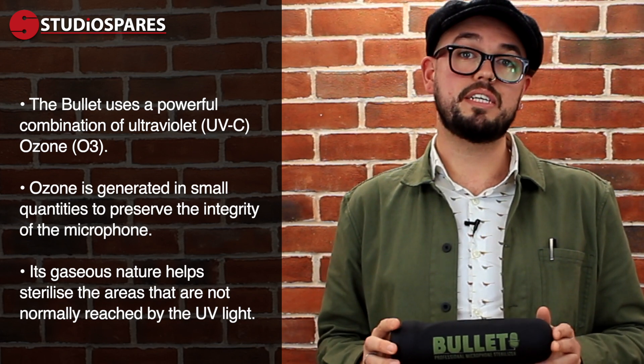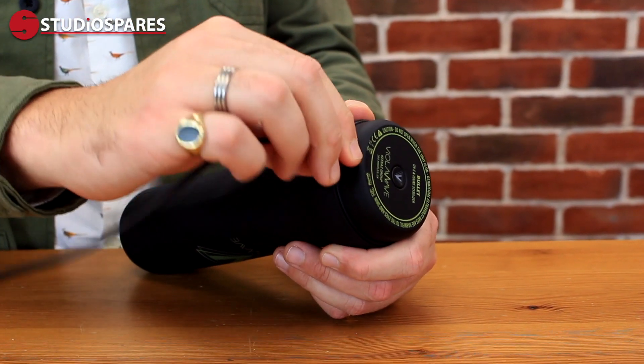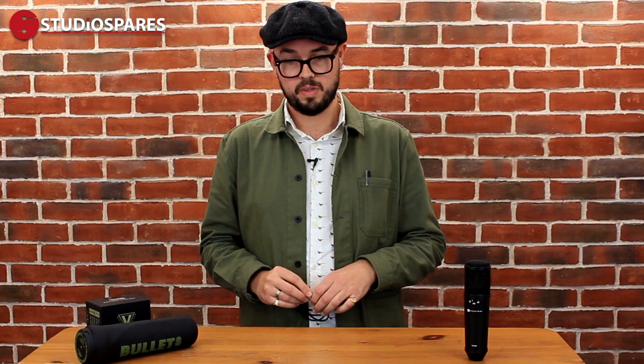This is the same technology that you see used by those robots in the airport. A great feature about the Bullitt is that it's USB rechargeable from the cable that comes with it. It doesn't require any batteries, so you can save those for your guitar pedals. The Bullitt charges in roughly 30 minutes, and when we tried it, we managed to sterilise 19 microphones — each mic takes roughly three to five minutes.